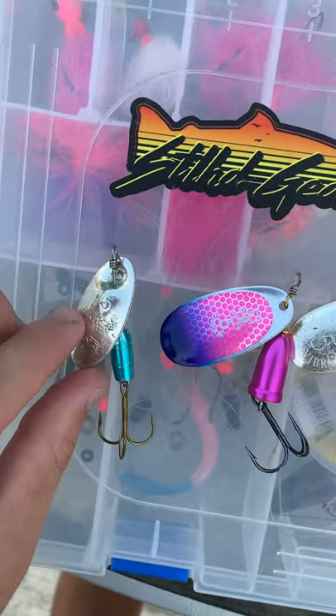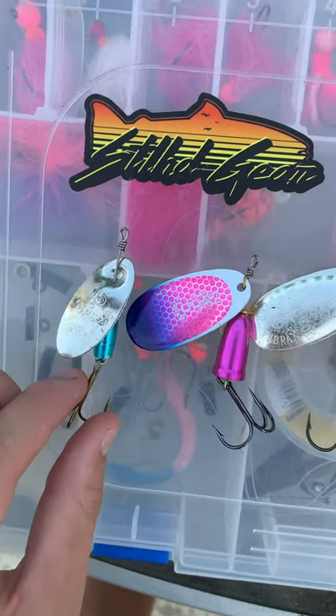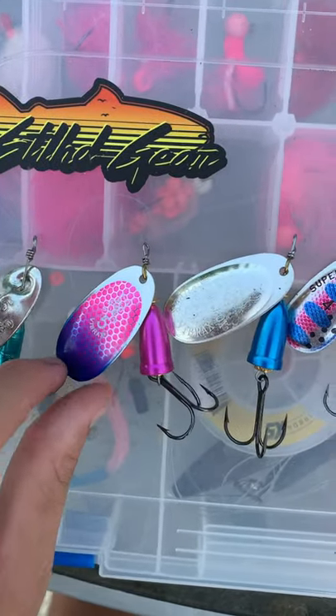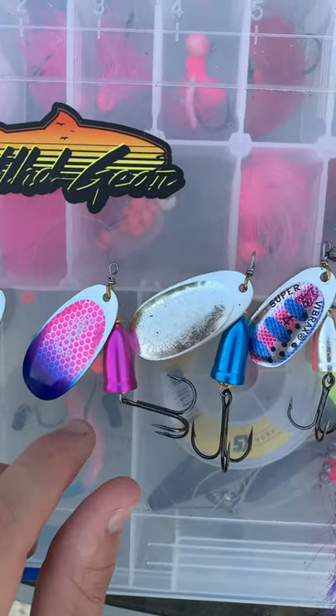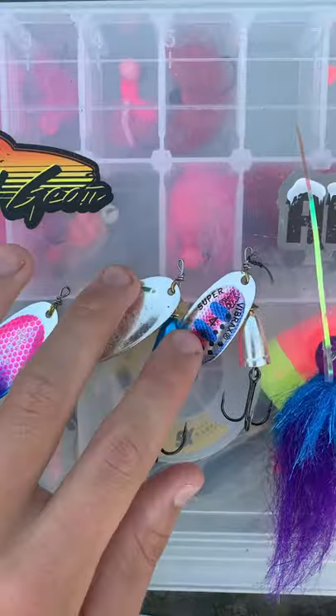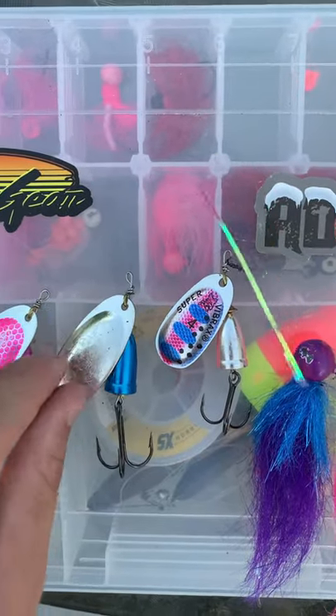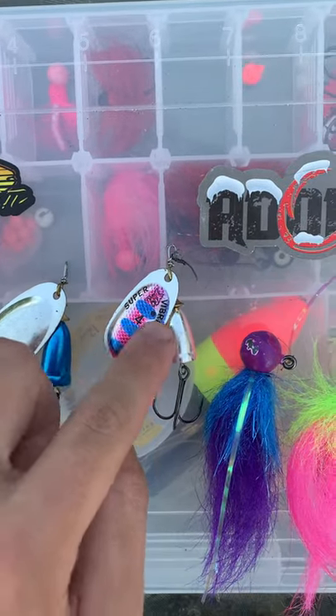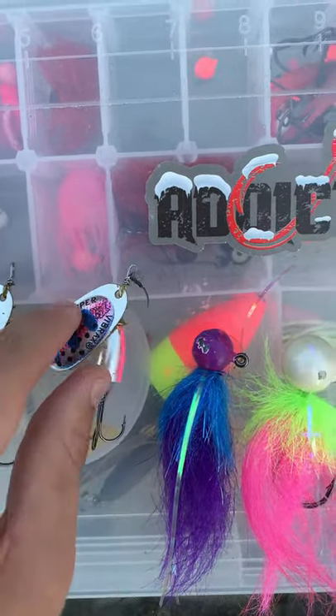Here are some of my personal favorite spinners. We got the blue Panther Martin, and then the rest of these — blue fox. We got a purple and blue Blue Fox spinner, and we got just the basic go-to, good old Mr. Reliable right here, the blue spinner.